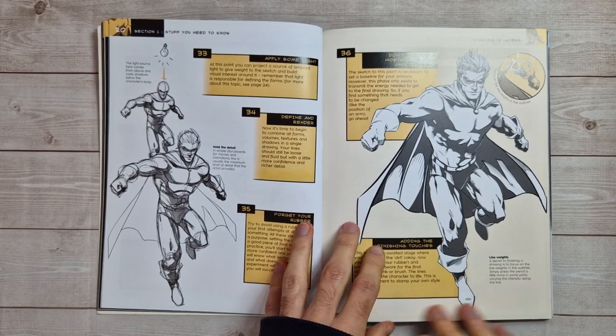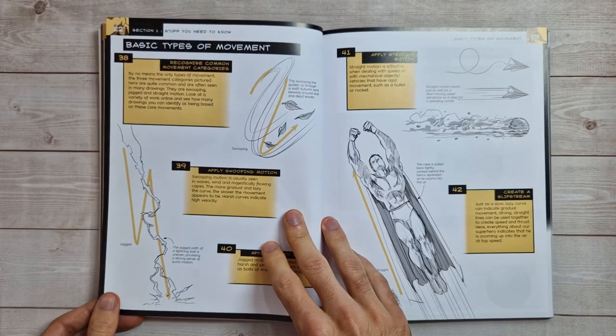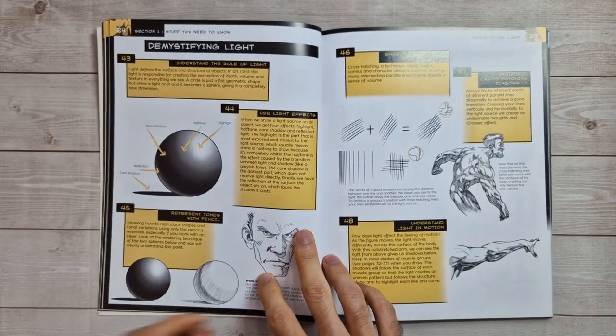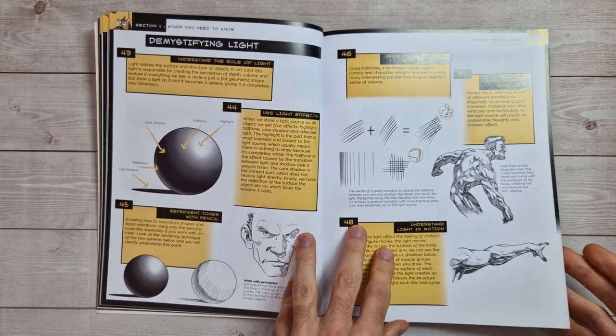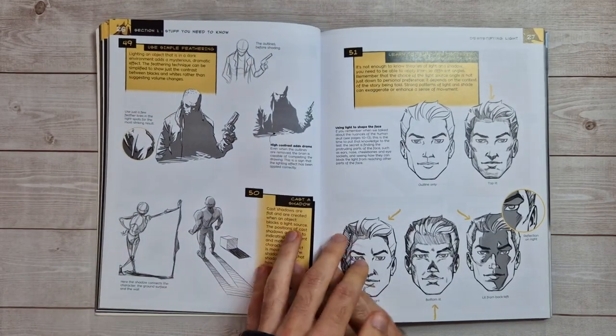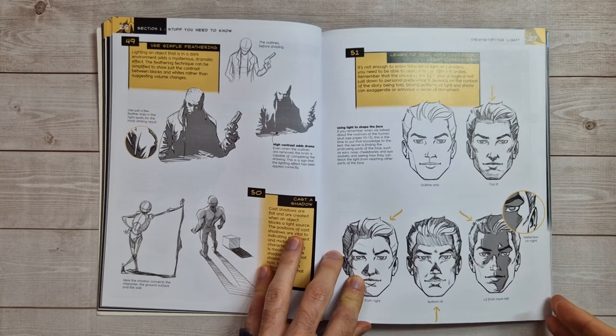The course was quite a bit more expensive — I think it's like a hundred and fifty dollars — and focuses on expressions and things. But I came across the book and thought I'd give that a go first. It's not expensive to buy — in fact it's really cheap. I'll put links to where I got mine from in the description box below, along with links to his social media pages.